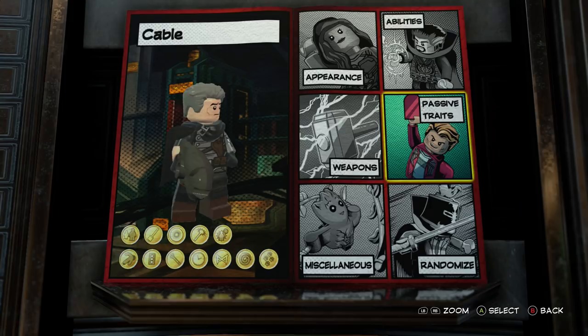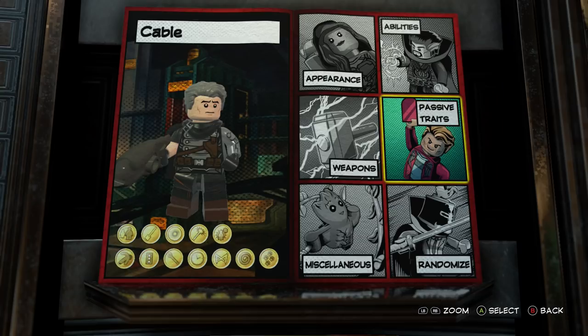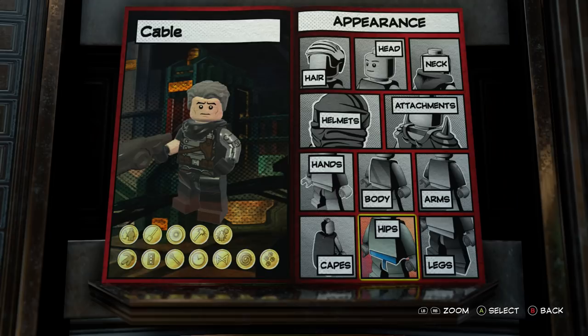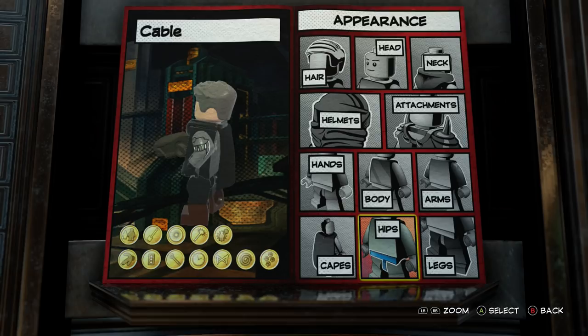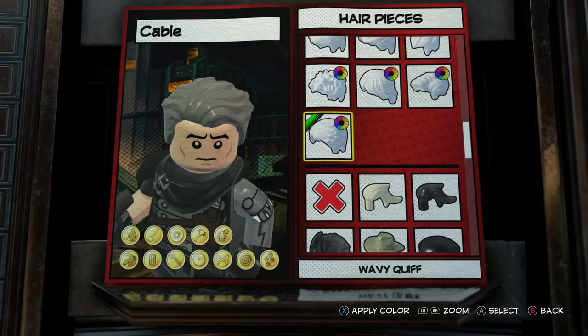I absolutely love the way he looks in Deadpool 2 so far, and as you can see I think we've created quite the Cable. The only thing I really couldn't do is get his eye to light up. I went up and down the customizer to see if there's a way to do it and I could not. I originally thought I was going to end up using Winter Soldier's arm, but I ended up using Electro 2099. Let's go through it all.